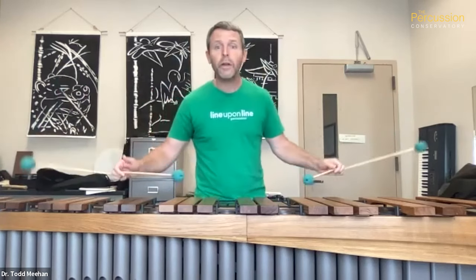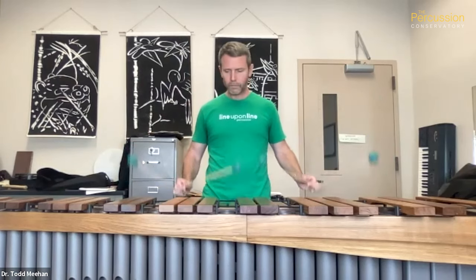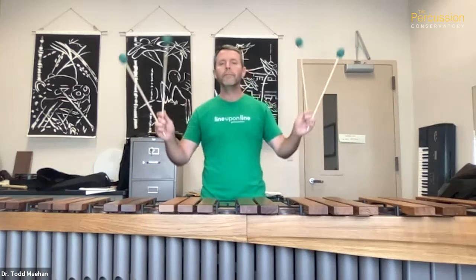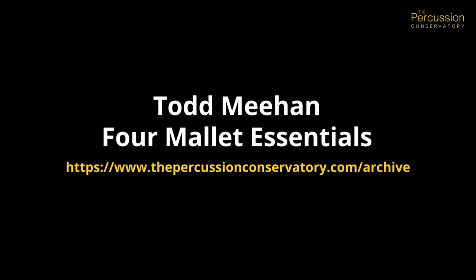A fifth, down to a third — you might take that out to an octave set. What I'm trying to do here is to get equal sounds out of each mallet. I'm not voicing things at this point, not changing hand angles at all — just trying to get a nice, big, warm sound and use a nice, fluid motion as I do it.